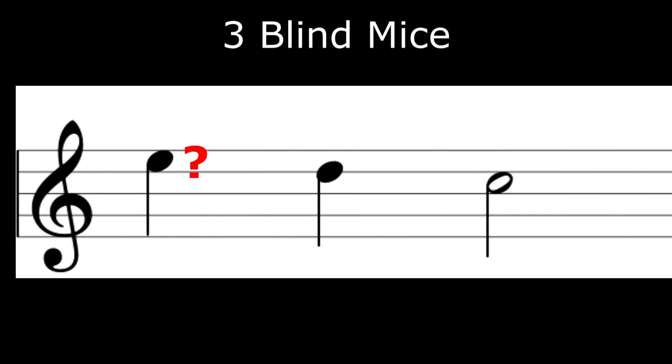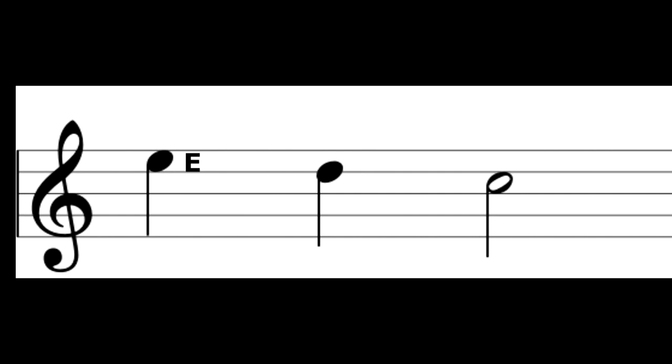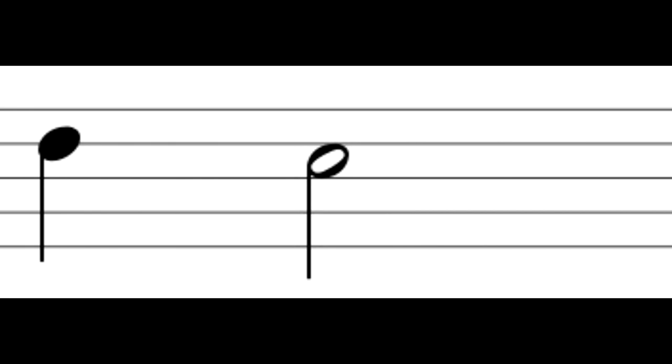I'll give you a second to think about it. That note is an E, so this sequence of notes is going to be E, D, C.